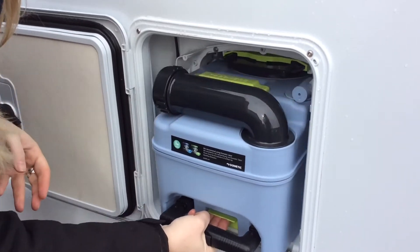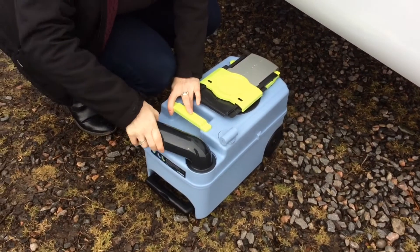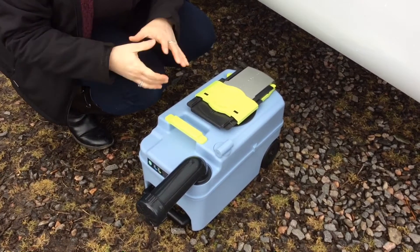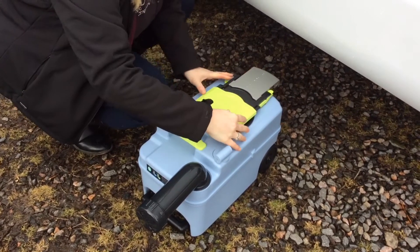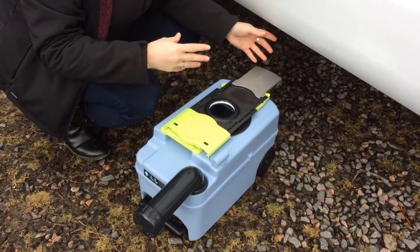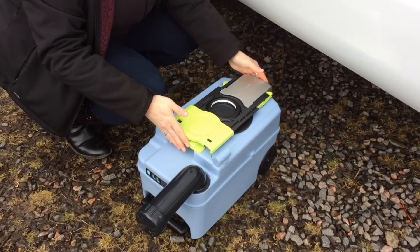So if you lift up the hatch and pull the cassette towards you — for emptying, just open up the pipe, unscrew the end and empty it into the disposal unit at a campsite. Once you've emptied everything out, the little green latch just here, you open up and pull this back. Make sure you give it a really good clean around and flush it all out, make sure it's all empty, then put your toilet chemical back in and you're good to go. It's really quite easy.